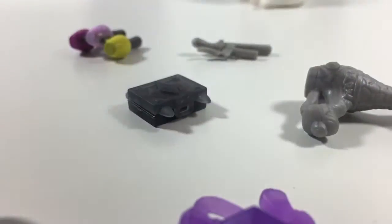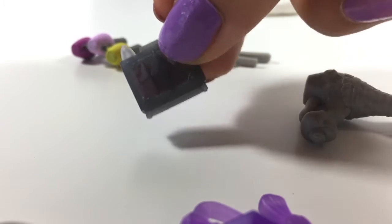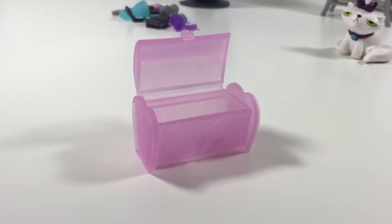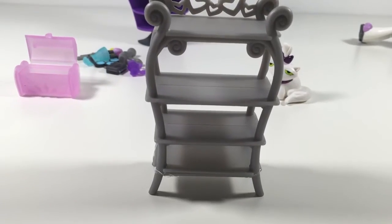Okay, it closes and it has little ears — once again, yes! Now we have this little chest where you can put the accessories in, or whatever you like, which is cute. And this little shelf — that's cute, you can put your stuff on it.